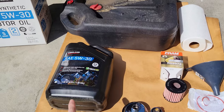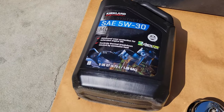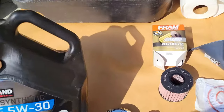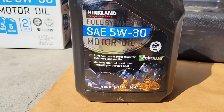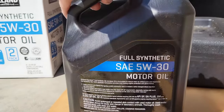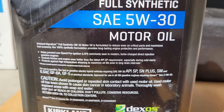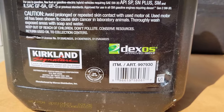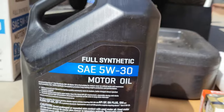Oil catch pan — make sure it's at least 7 quarts because your oil is going to be 6.4 quarts when it drains. This is full synthetic from Costco, currently about $32 in store. It'll probably be a little more online but still a terrific price for 10 quarts. There's the item number if you want to look it up.